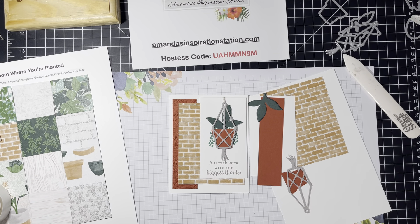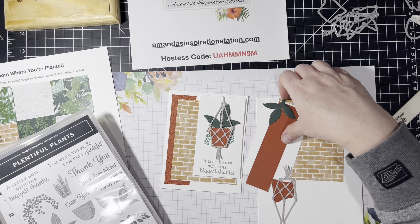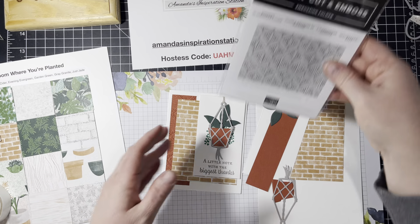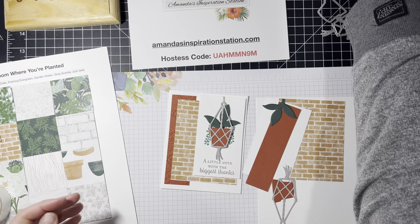Hello everyone, my name is Amanda Waldhart and you are here with Amanda's InspirationStation.com. Today I'm showing another card using the Plentiful Plants bundle. I love this bundle. And we're also going to be adding the Macrame 3D Embossing Folder to this card.